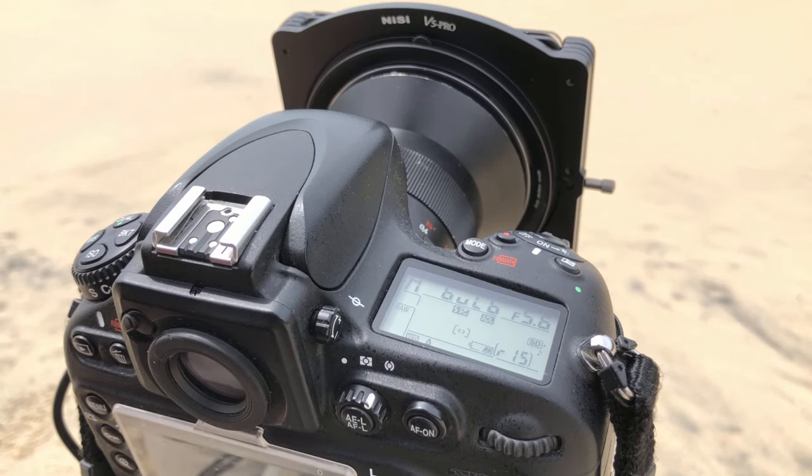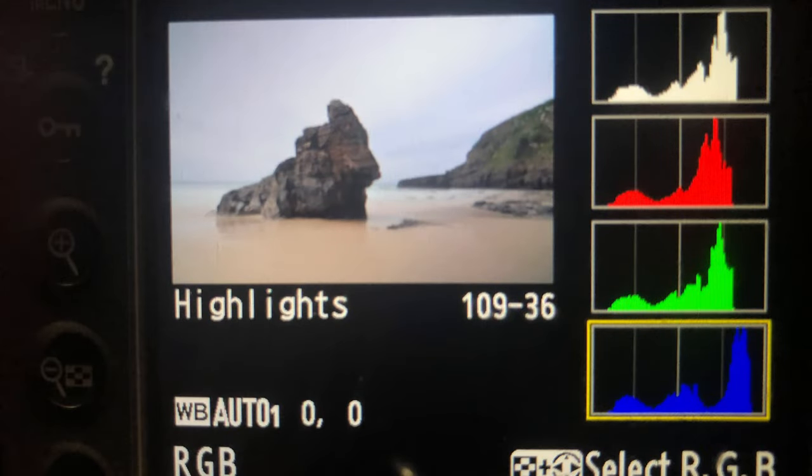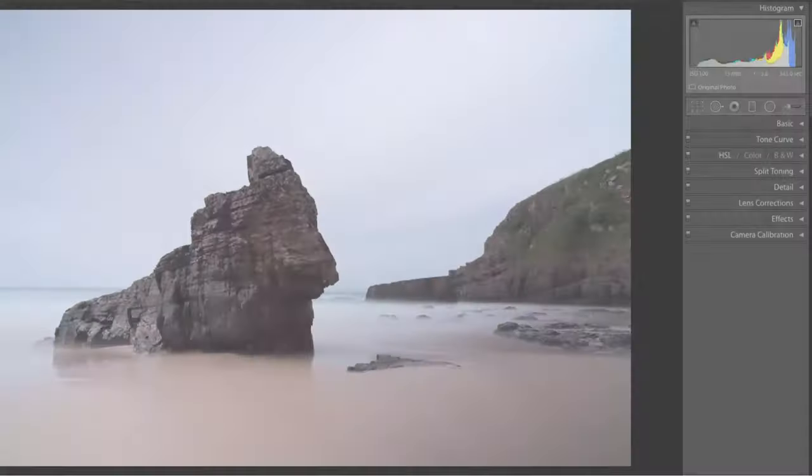We'll lock that down for six minutes and then come back and take a look. And there you go — six minute exposure, absolutely perfect. You couldn't get any better than that with an app or any other technique.